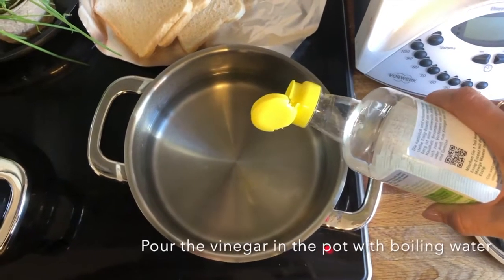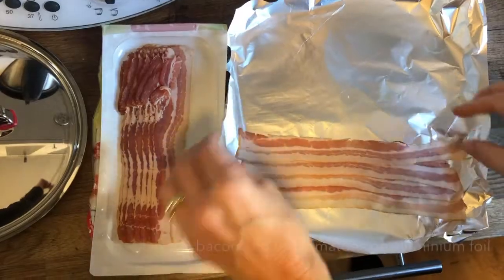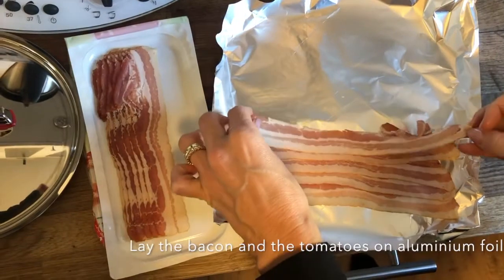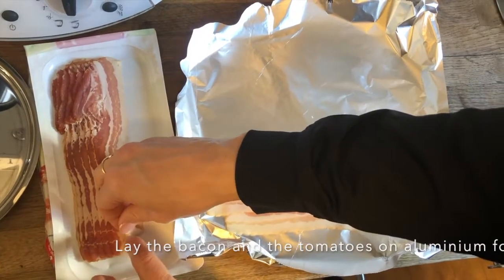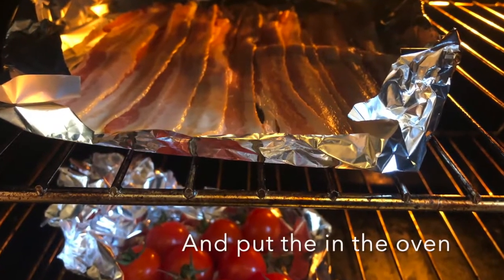Step 1: Pour the vinegar into the pot with boiling water. Step 2: Lay the bacon and the tomatoes on the aluminium foil. Check that the bacon is facing the fat side upwards. Then put the tomatoes and the bacon in the oven.